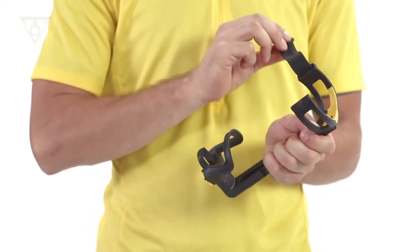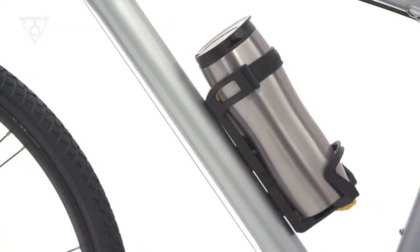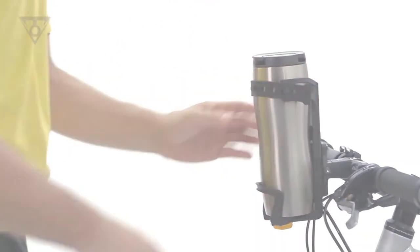An adjustable rubber strap secures your coffee while riding. The Modula cage can be mounted on the downtube, seat tube, or handlebar with an optional adapter to keep your coffee close at hand while riding.